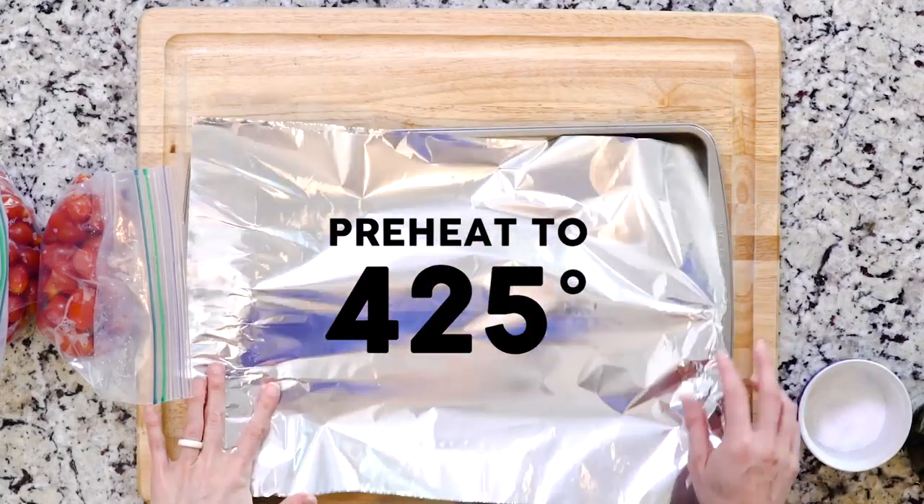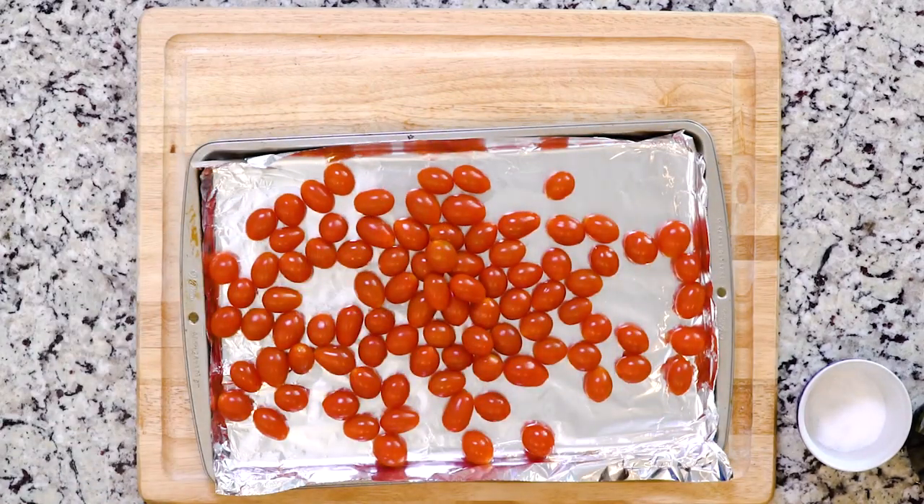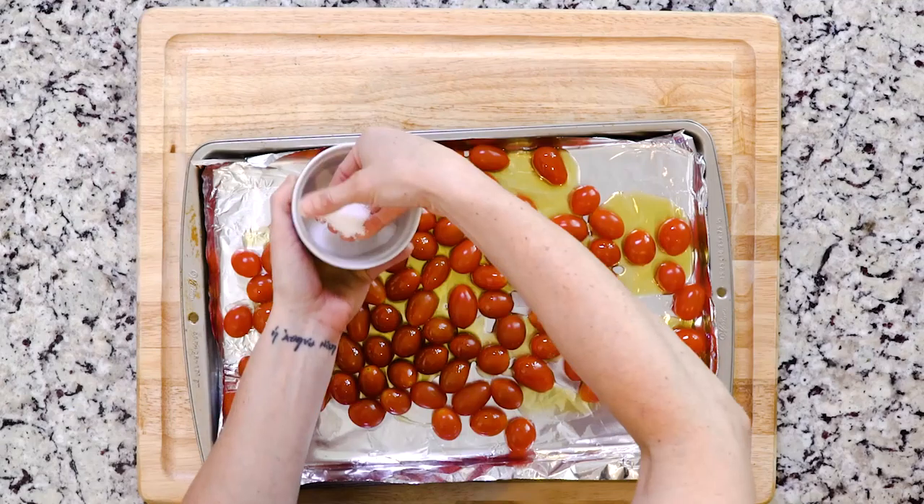Now let's cook. Begin by heating the oven to 425 and lining a baking sheet in foil. Spread the tomatoes out on the baking sheet, drizzle with oil, and sprinkle with salt.